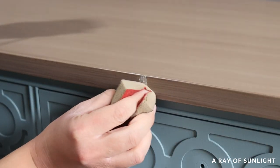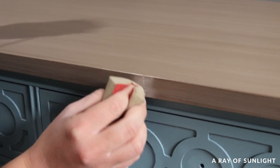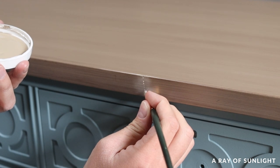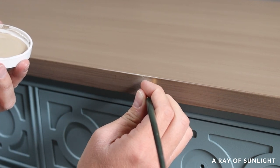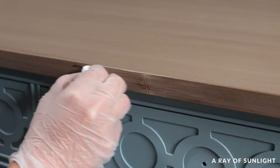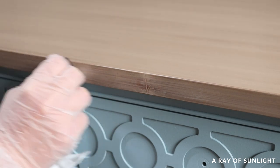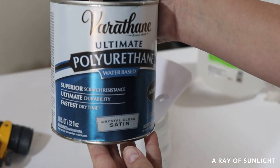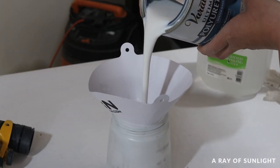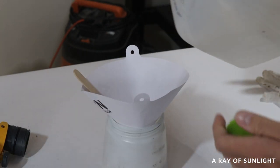I noticed a nice little scratch on the top of the dresser that I hadn't noticed before. So with a lot of annoyance, I filled it in, touched up the paint, sanded the paint, stained it — and I ended up doing that a couple of times before I just gave in and painted the whole front edge again. I don't know why I do this to myself, but whenever I try to cut corners, it just ends up taking me so much more time.